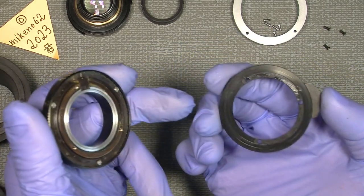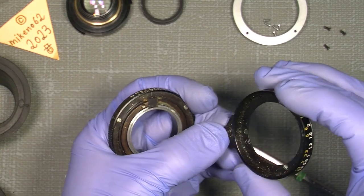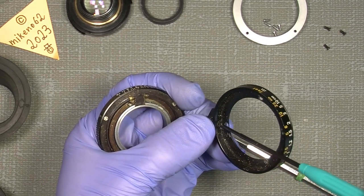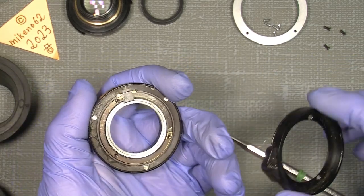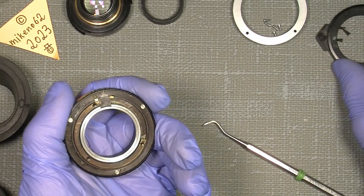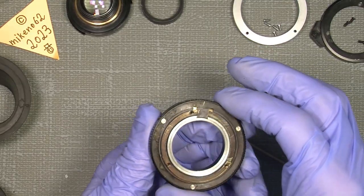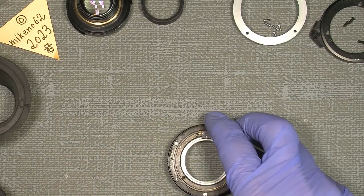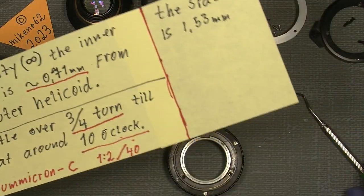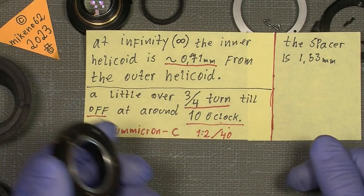By the way, if the focusing knob is loose, there is actually a screw in here which you can tighten. Now we look further into the actual helicoid. I do some measuring — these notes are very, very important when working with these. There is no repair manual for this lens — I haven't found it yet.